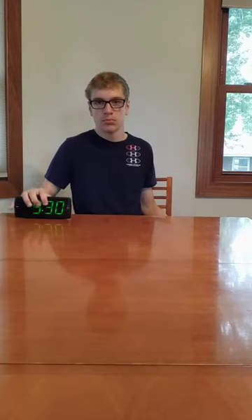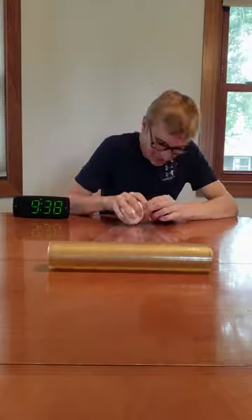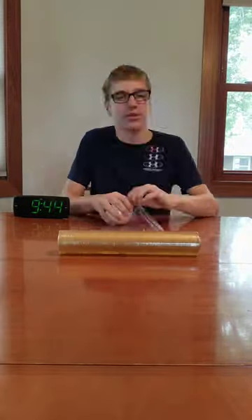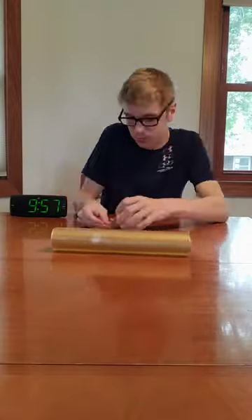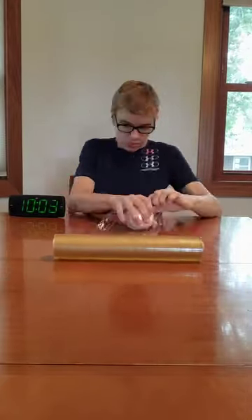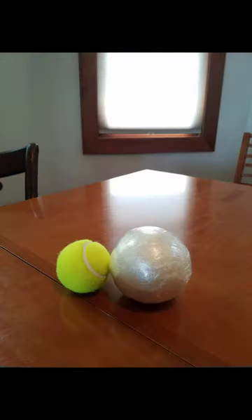Saran Wrap Ball Part 3. I grabbed the ball and the roll of saran wrap and got to work making the ball even bigger. I started recording at 9:30 and by the time I was done it was 10:15, meaning I had worked for 45 minutes, and this is what the ball looked like. But then I worked for another 45 minutes off camera and the ball ended up looking like this.